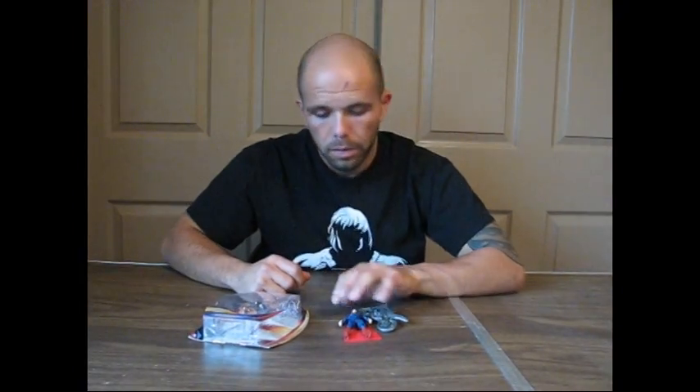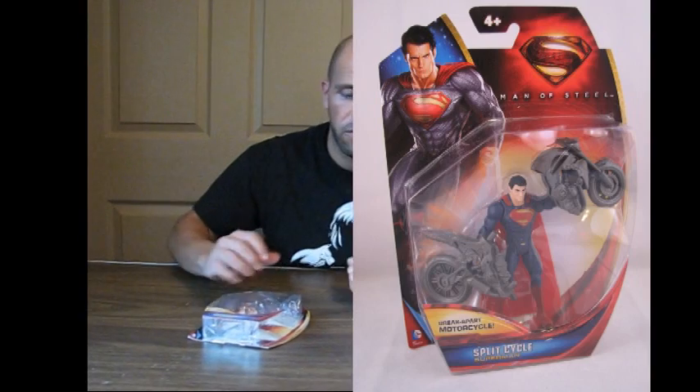Hey boys and girls. Scotty Cash here with the Pop Culture Network, continuing Superman Palooza. I mentioned the new movie coming out and some of the toys that I was going to get, so I'm going to take a look at the three and three quarter inch Superman figure first.